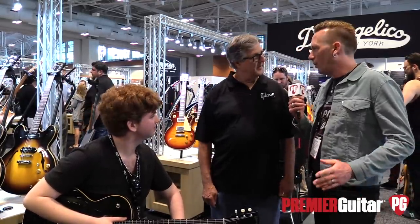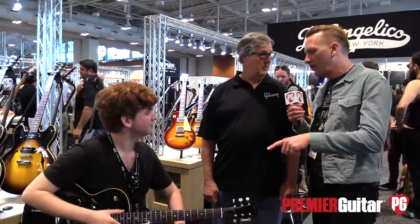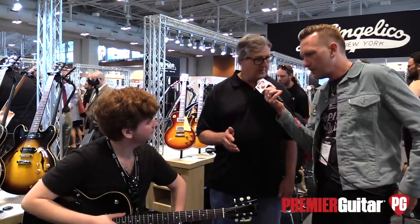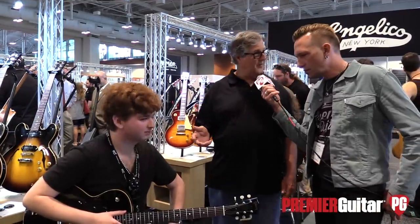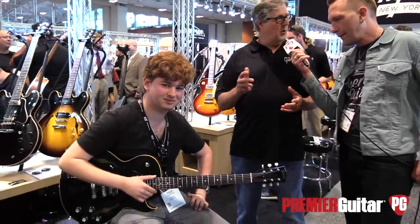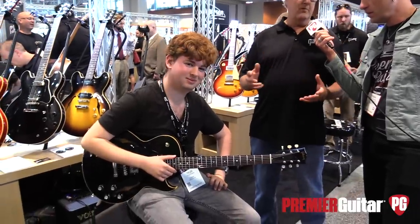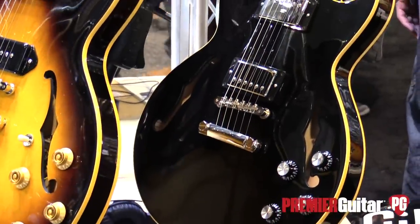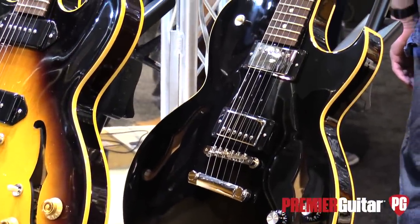Mike, you guys have a whole bunch of new stuff at this show. Right now we're talking about the ES-235. This guitar was inspired by the old ES-125, and for a lot of us that was one of our first guitars growing up. I love the iconic shape, the cutaway.